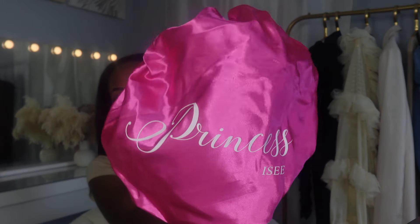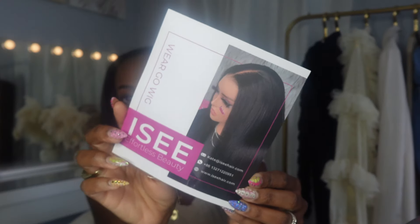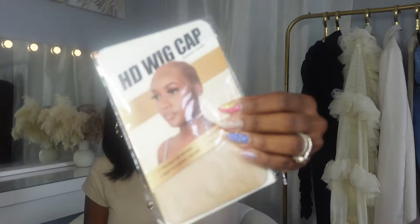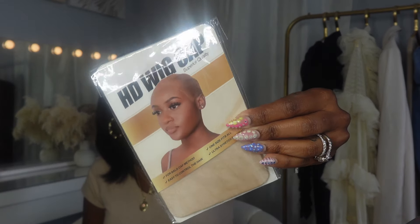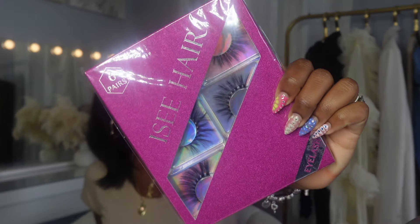They also include a bonnet, and it's pretty big. Inside the bonnet they include your literature, the MCap technology information. We have ourselves an HD wig cap — I've been wanting to try one of these, we won't be using it today, I'll explain why in a little. And then we have our standard wig cap as well.